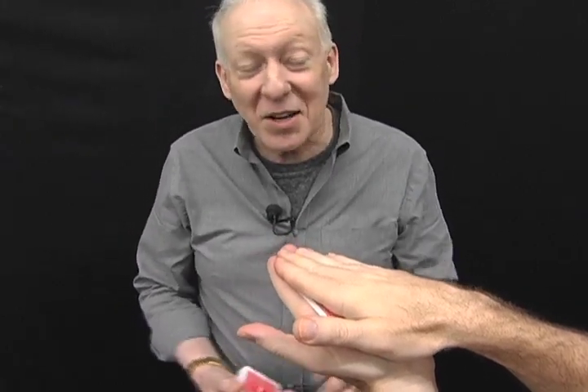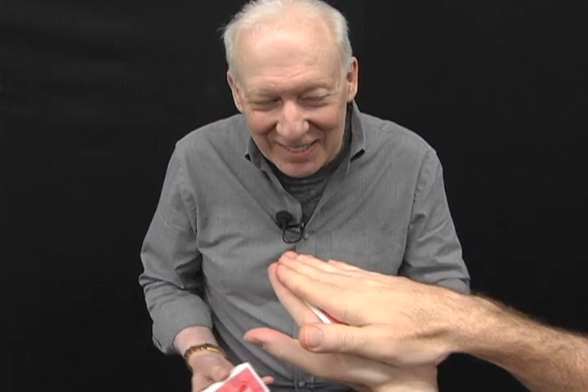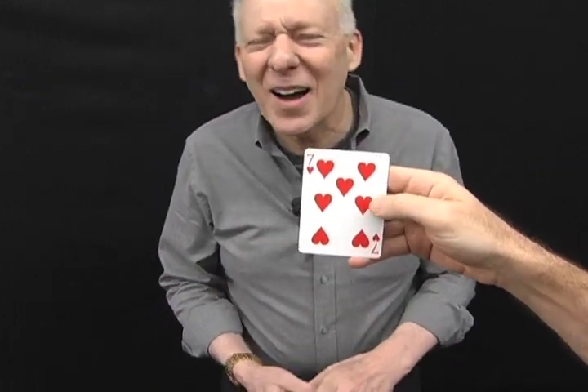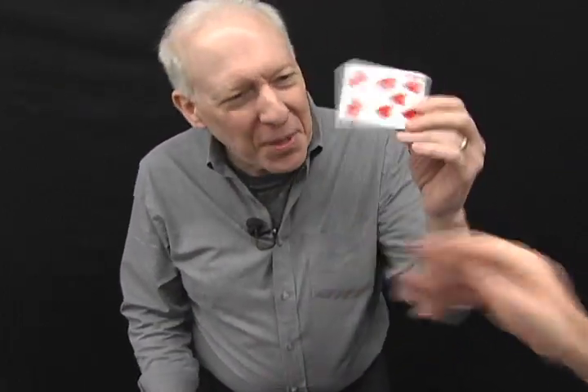What do you think of that? No, that's not it. No, that was your card. I said, what do you think of that? Pete, what's his card? Seven of hearts. Take a look. Yeah, it is. Is that crazy? You go in the pack, you think of one, and take out your card.